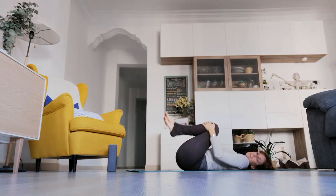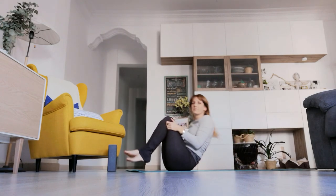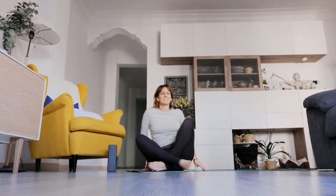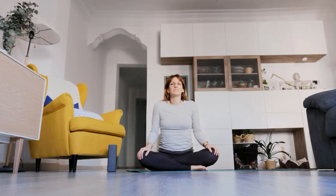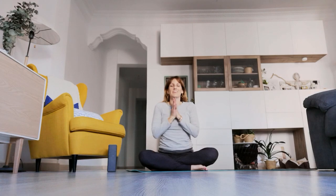Bringing the knees into the chest, begin to rock and roll the entire length of the spine, going all the way up. Take a deep breath in, big breath out, and now you are ready for the rest of your day. Thank you for joining me. Namaste.